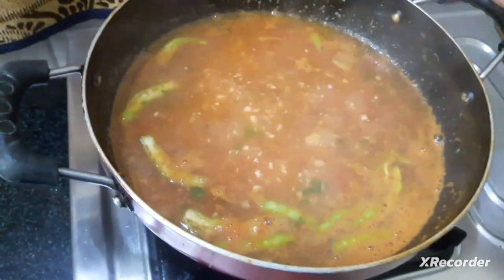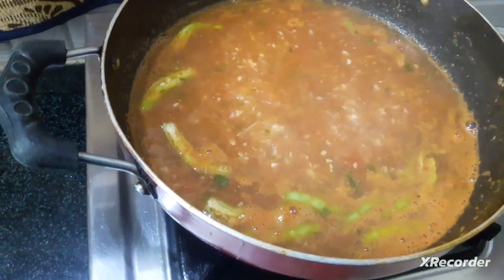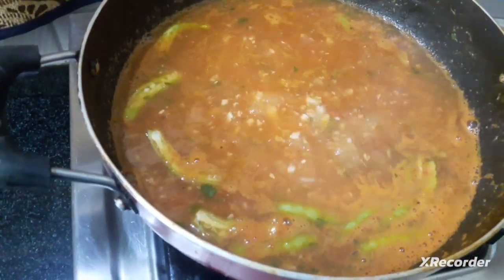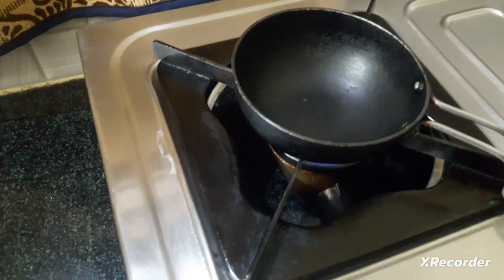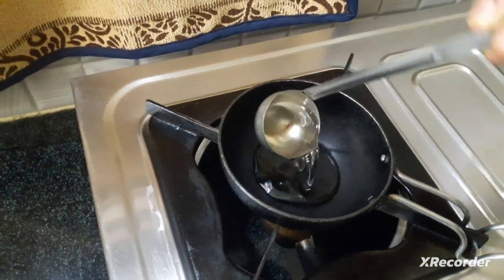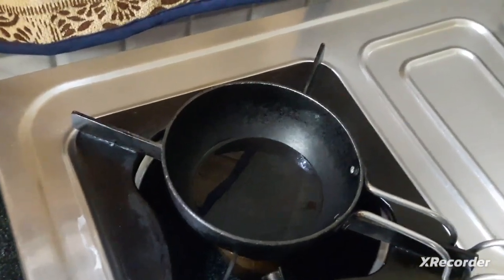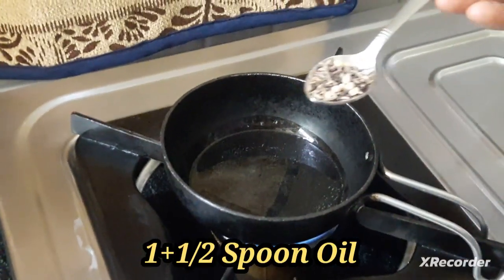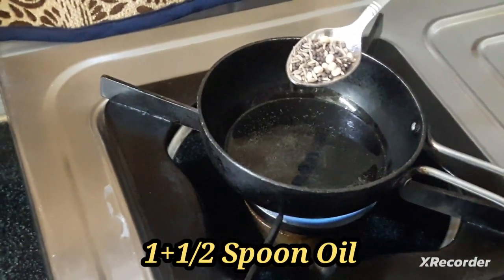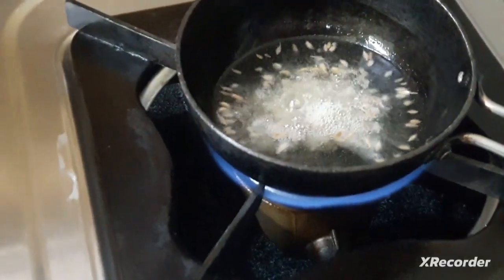We will cook the milk for the meat. Mix it together. Use a spoon of oil, just mix it together.